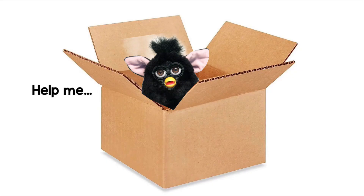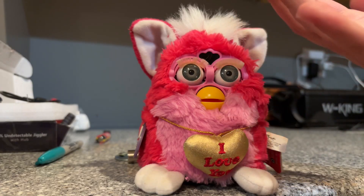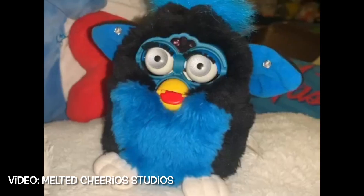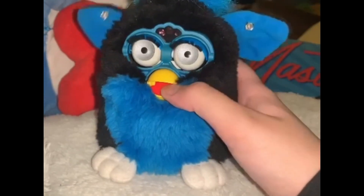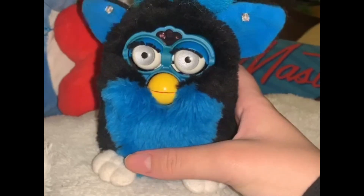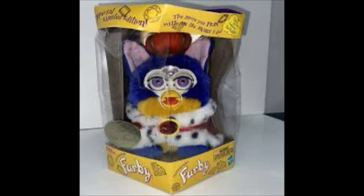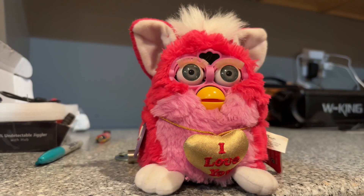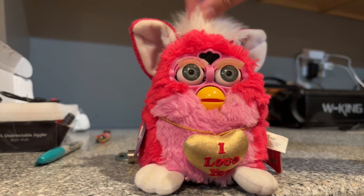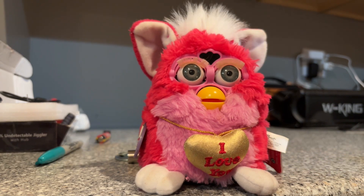One, they can be stored in a moist area where their speakers could rust over time and then they would just not talk. Or two, they can just go mute over time, like while you're playing with them, they can suddenly just go mute for whatever reason. Or three, sometimes even if they're brand new in box, they can still be mute. It happened to me once or twice. So your Furby can either come mute, just go mute over time, or just be stored in some nasty area.